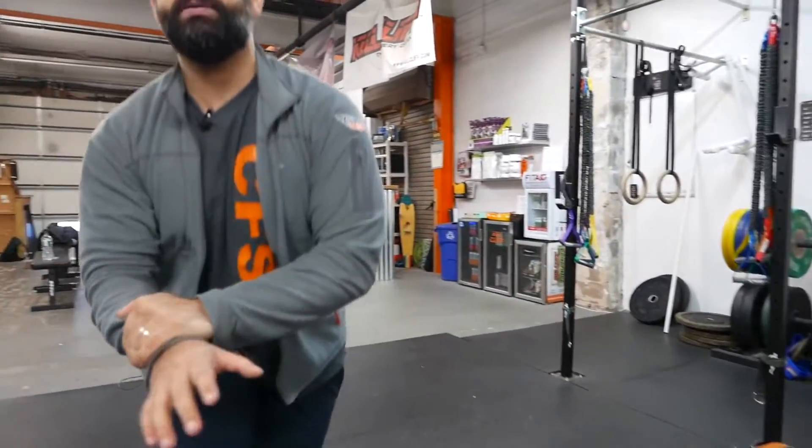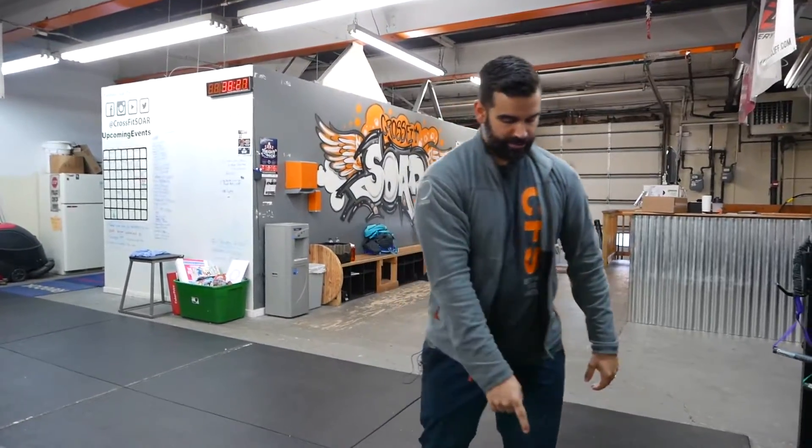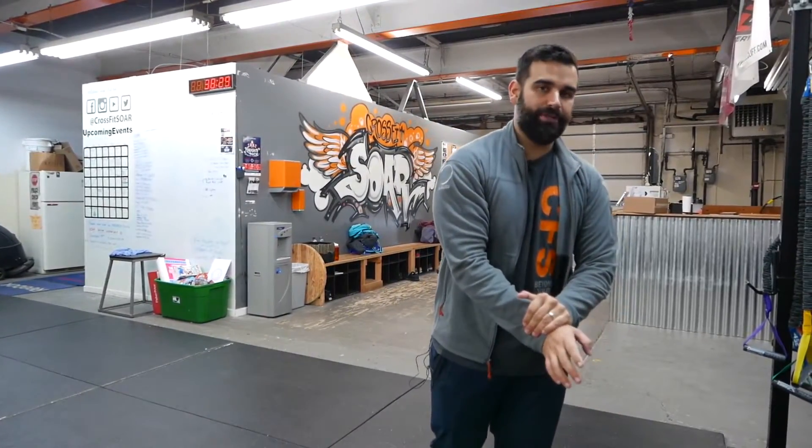Now my right wrist — I get a pinch. So if I stretch it, all I'm doing is jamming bone on bone. There's some type of scar tissue thing going on there. This is the wrist I broke and dislocated, so it's a little different.